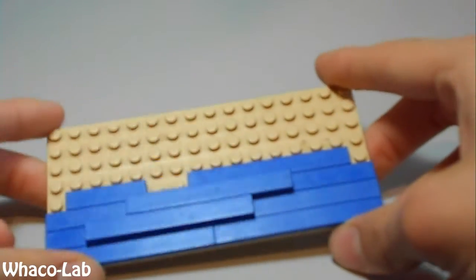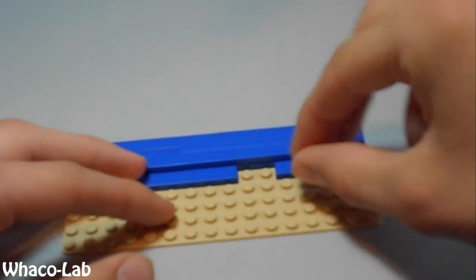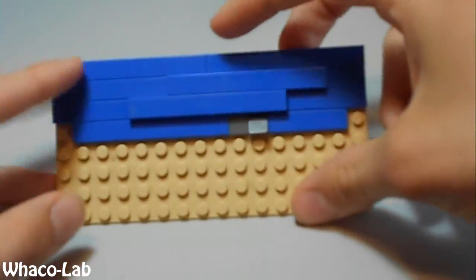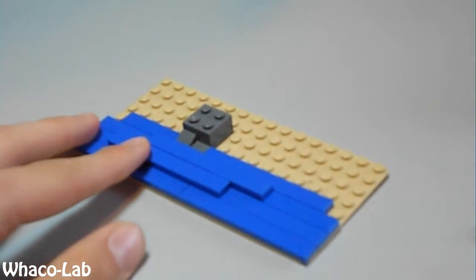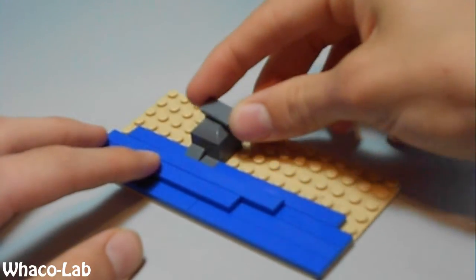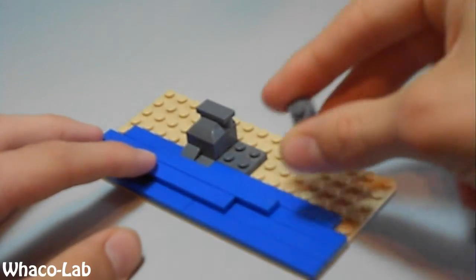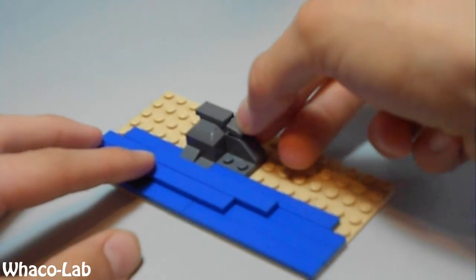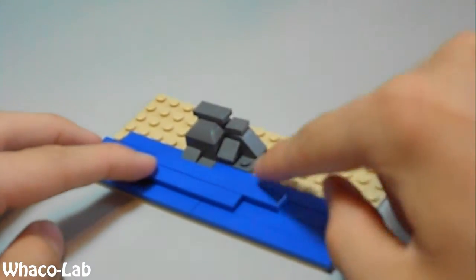To start off, you're going to need your beach from the previous section. What you're going to do is get your detailed slant piece and put it right here on the right. And then you're going to get this 1x1 flat smooth and put it right next to it, like that. And then you're going to get your 2x2 brick and put it right there. Then get this weirdly slanted piece and put it on top of it. Get your 1x2 flat smooth and put it on top of that. Then get your 2x2 flat and put it right next to it. Get your 1x2 slant, right against it. Then get your 1x1 flat smooth and put it right there. And then get one of your detailed slant pieces and put it right up, right there.